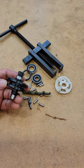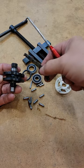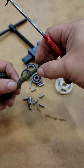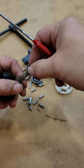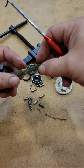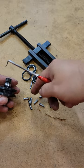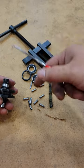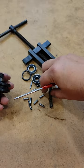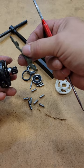If that felt is degraded and torn up, go ahead and replace it with a new one. When you replace it, you want to impregnate it with about one gram of grease, evenly distributed throughout the felt. I'm going to reuse the old one here. When you put the pins back in, take about a gram and a half of grease and coat all the pins with that.